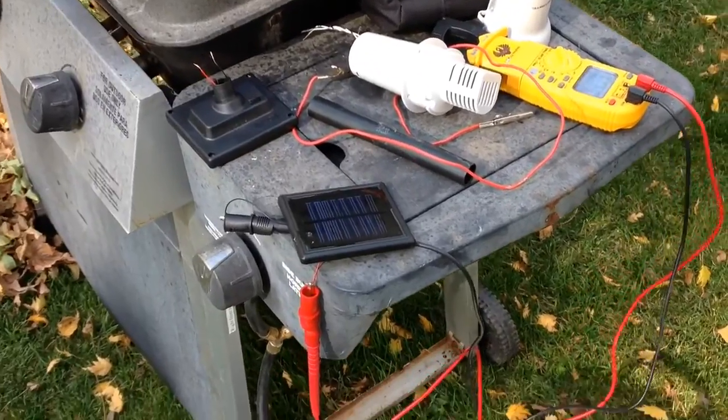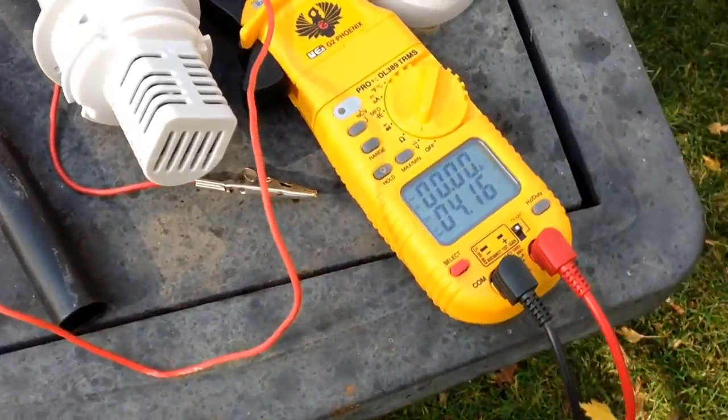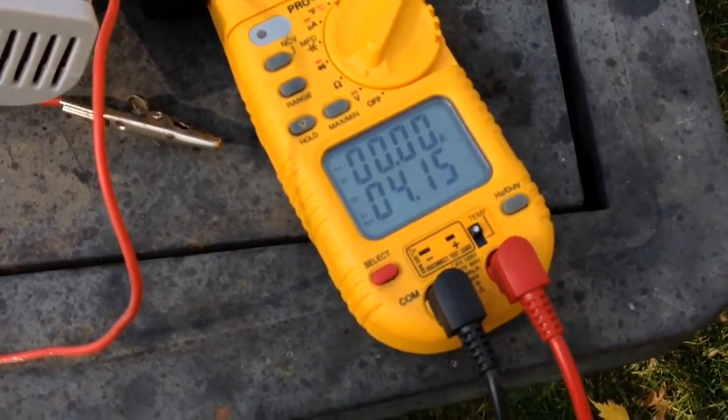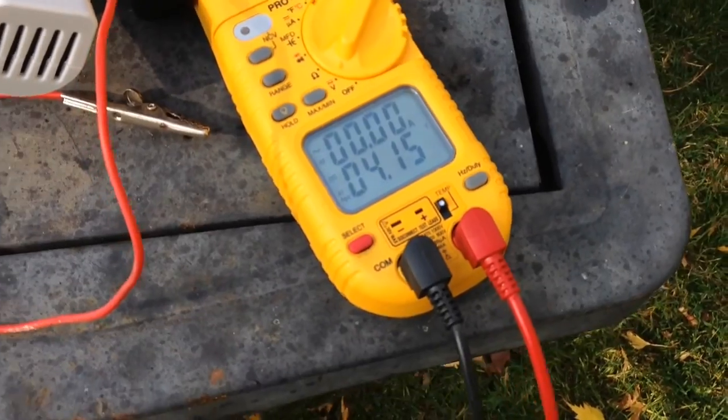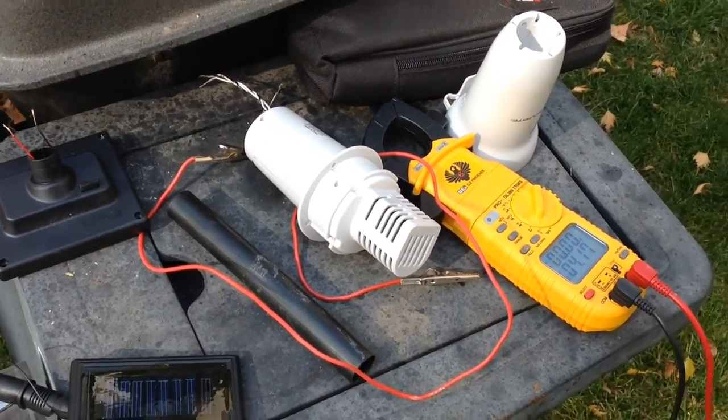I got these little solar panels here that came off some garden lights I had before. They had a 3.2 volt battery in them and they put out around 4 volts. So I'm going to wire these in parallel and get it all set back up.